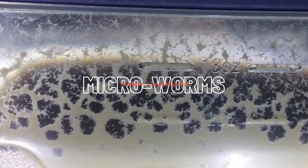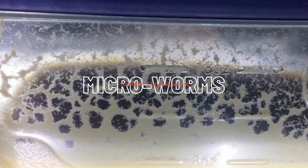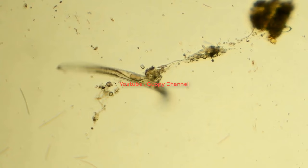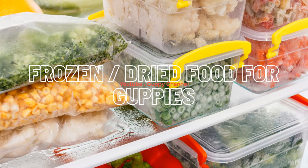Micro worms are very tiny worms that are easy to culture in a small sealed container. Just put a slice of bread in a sealed container, give it some moisture, and add the micro worm culture to the top. In about two weeks you will have thousands of worms. Adult micro worms will usually crawl on the side of the container - with a stick you can harvest them easily and feed them to your guppies.